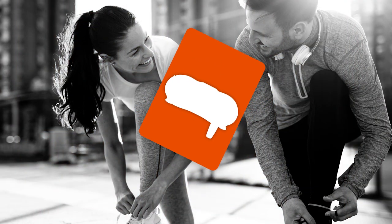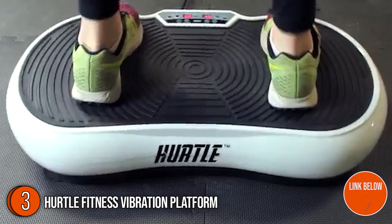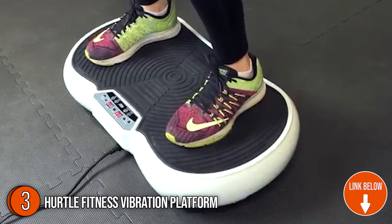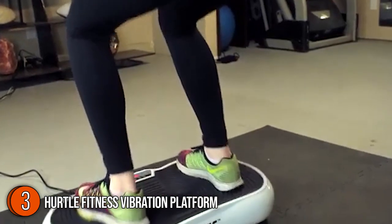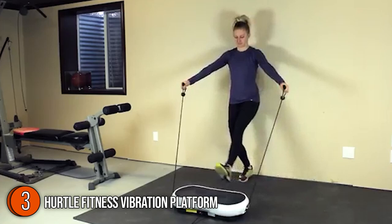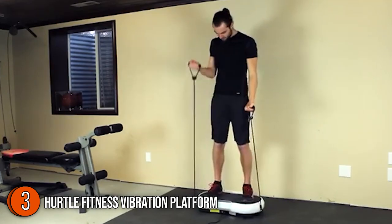The third best vibration plate on our list is the Hurtle Fitness Vibration Platform. Whether you're on the run or at home, you can carry it with you at all times. It is compact and lightweight with a remote control that enables fast and simple distance control. It weighs only 27.5 pounds, greatly improving its portability. Its dimensions of 26.8 x 15.5 x 5.5 inches make it suitable for use in confined locations.